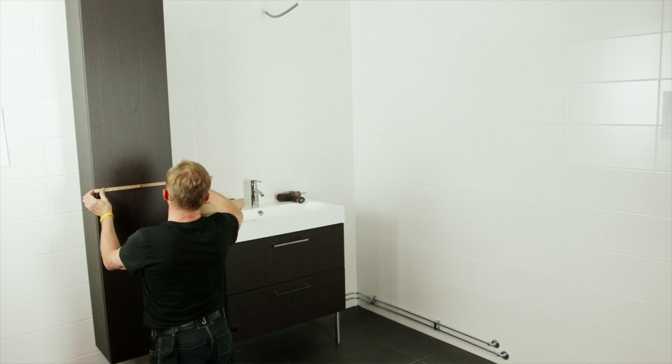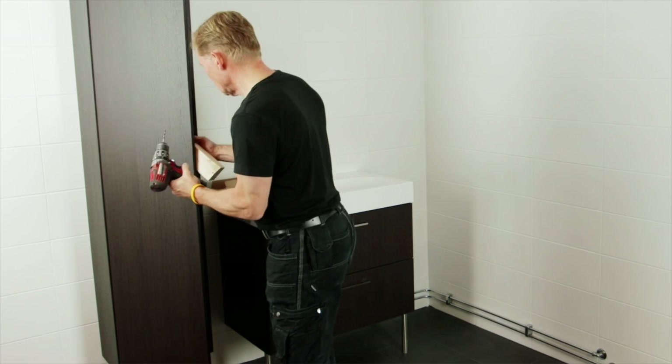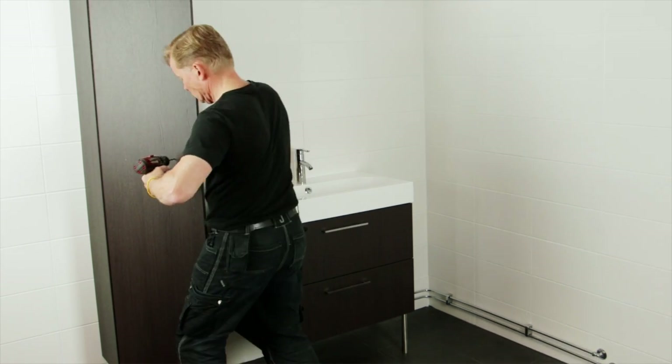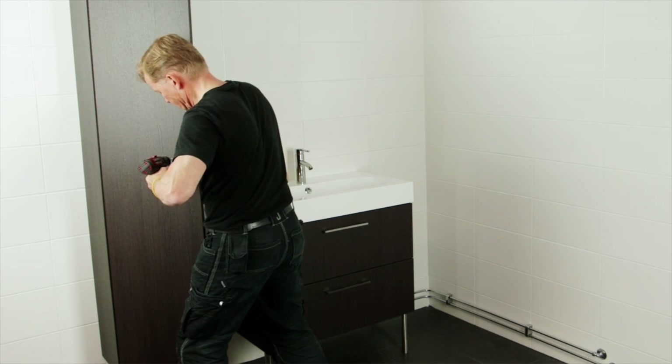In this example you can choose where you want to fit the handle since the door is not pre-drilled. Firmly hold or clamp a piece of wood on the opposite side of the door for a nice and neat drill hole.